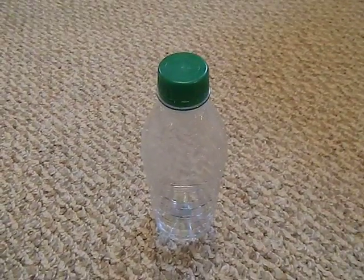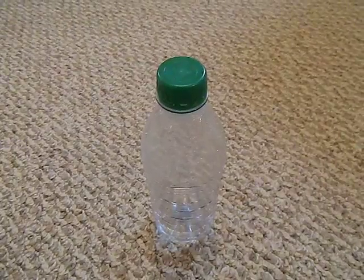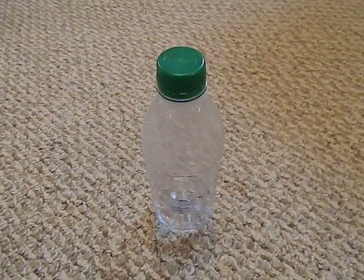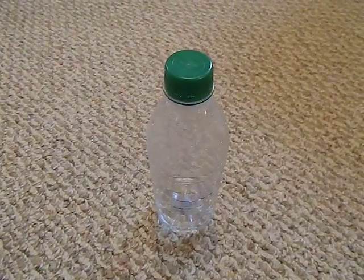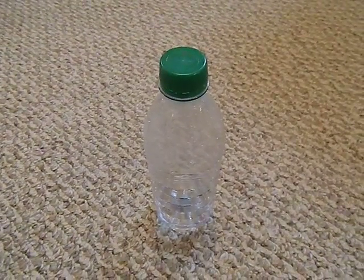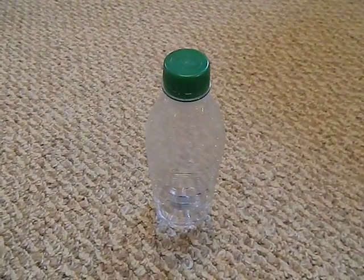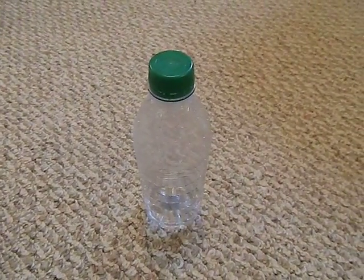Hey guys, Bushcraft412 here. I want to give you a quick water purification trick. This is something I learned about actually a couple years ago, and I can't believe I've never made a video on this yet, because it's a really neat trick. I was reading about water purification, doing a lot of research back maybe five or six years ago for backpacking and outdoor things.